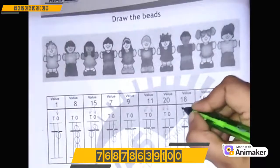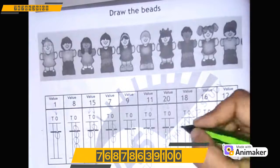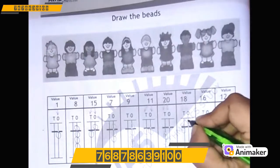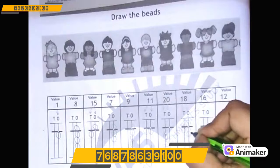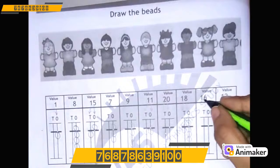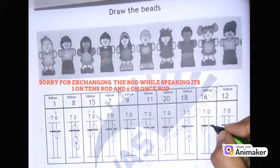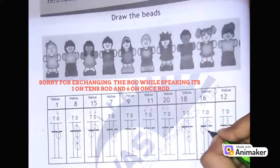Let's make 18: 1 on the 10's rod, 8 on the 1's rod. Now on the 1's rod we will start from 5: 5, 6, 7, 8. Very good! Let's make 16: 1 on the 10's rod, 6 on the 1's rod — 5, 6.